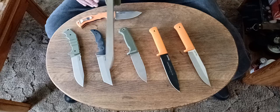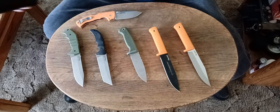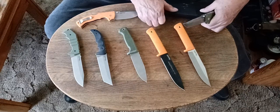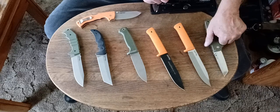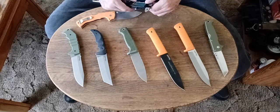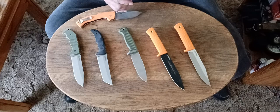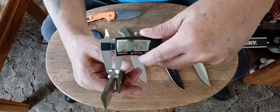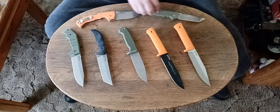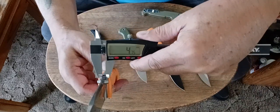Super thick — I think these are 4.8 millimeters thick. This is a super stout, super strong blade. Let me check — 4.77, about 4.8 millimeters. This one: 4.74. This one's a little bit thicker.